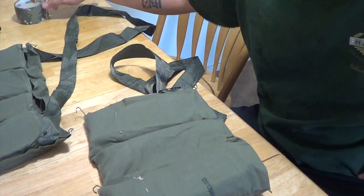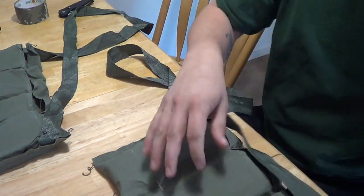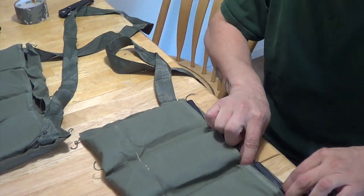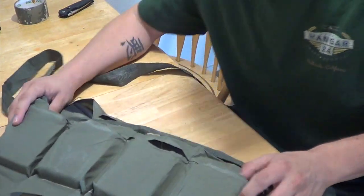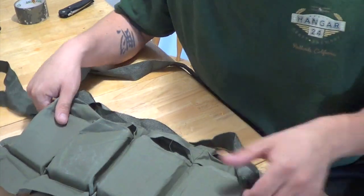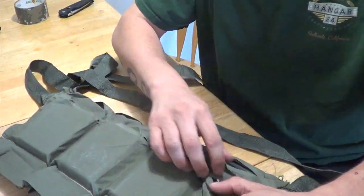YouTube Tactical Tone 702 here. I just want to do a quick little video, throw some thoughts out there. Have you guys come across any of these bandoliers? You can usually get them in the ammo cans when you get the 556 green tip.